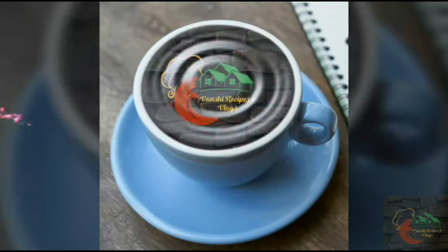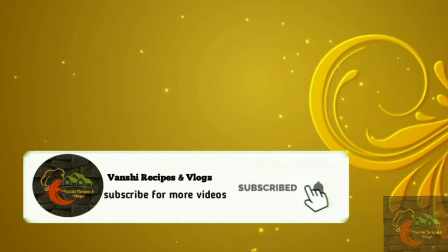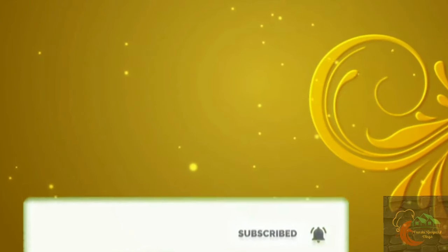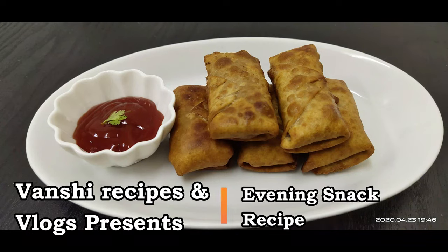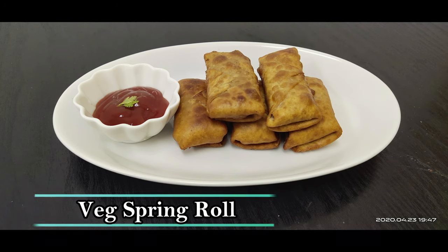Hi Friends! Welcome to 1C Recipes & Vlogs! If you like our channel, subscribe and click the like button. This is our channel for evening time snack recipe. Beg spring roll will be made in this video. It will be easy to make a quick recipe.